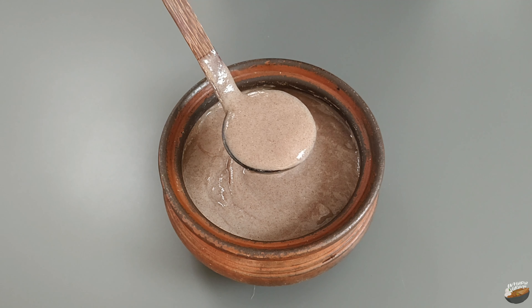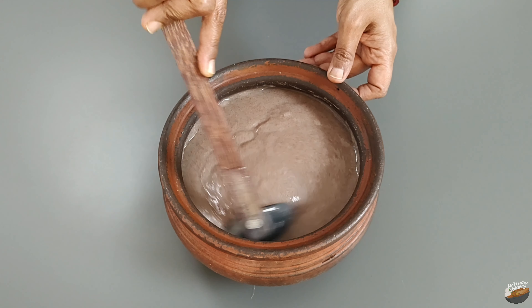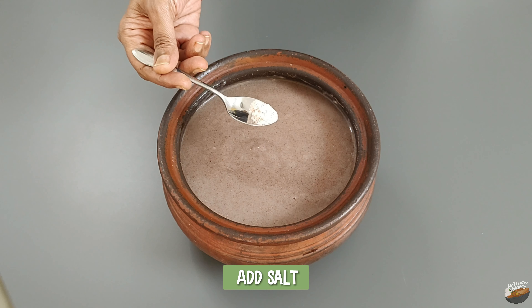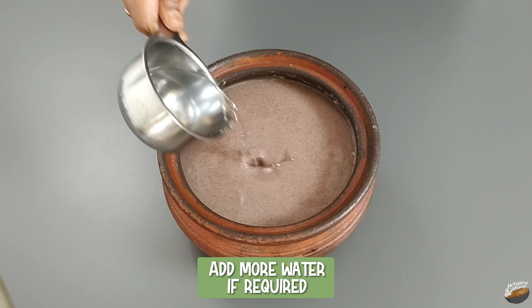Research has shown that the microbes which are responsible for fermentation have the ability to produce B12 vitamin. Add salt and add more water if required.